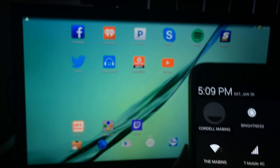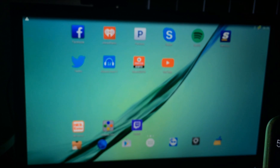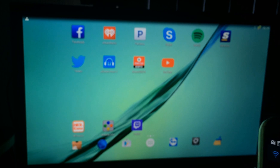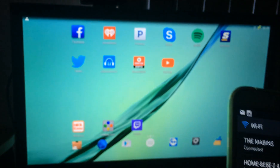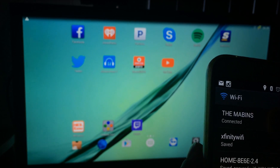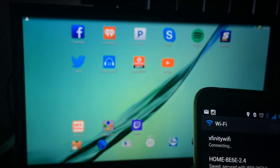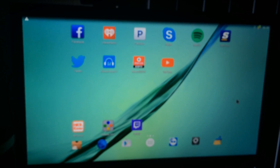Alright, so now we're gonna get out of there. I'm going to my Wi-Fi — as y'all can see — and I'm gonna turn it off. Let me just show you something real quick before we get started.